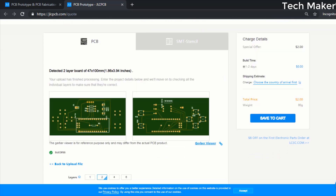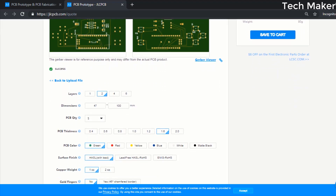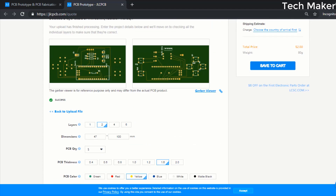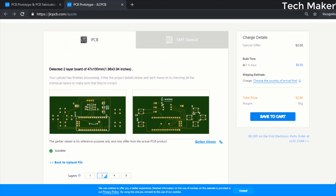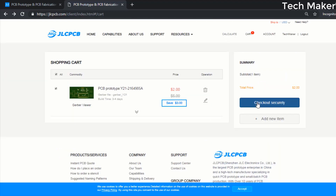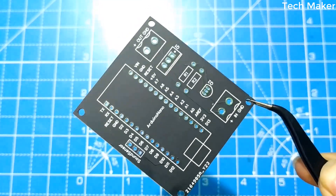After uploading your Gerber files, you can see the PCB layout and below you can adjust the properties of the PCB. You can choose any color and the cost will remain the same — only two dollars. After clicking 'Save to Cart', click on 'Checkout Securely' to get your PCBs delivered soon. This is how the PCB looks.